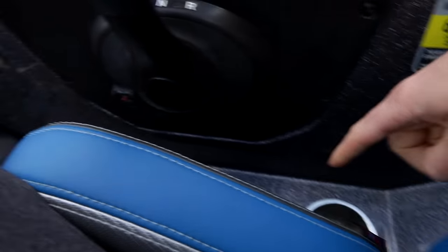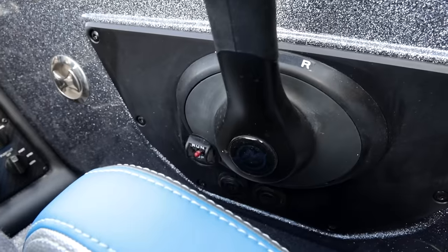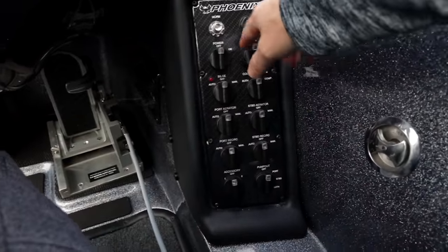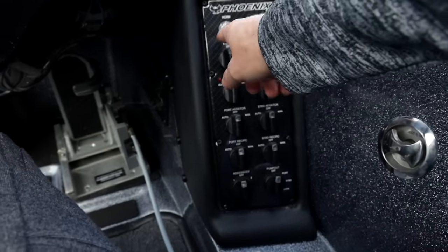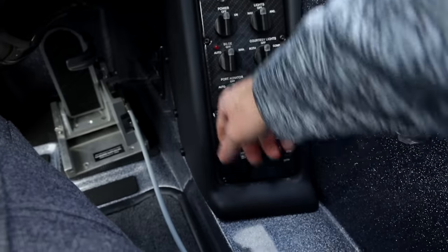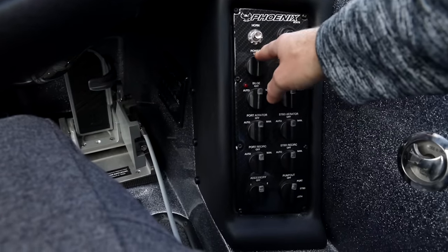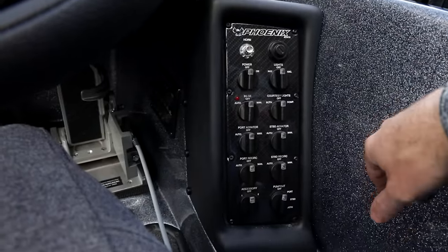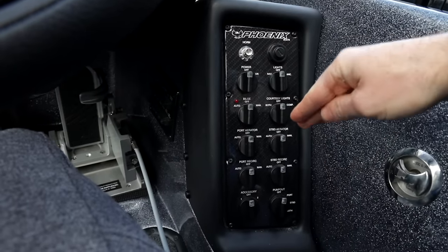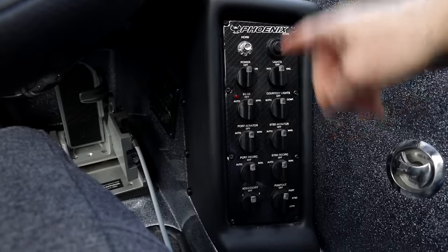There's a couple of USB chargers right here when I need to charge cameras or anything like that - super effective. And then the Phoenix dash panel is awesome. You have your key, horn, all that kind of stuff, and then all your pumps, lights, interior lights, exterior lights - everything you need is right on here. You can literally buy extra switches - this comes off with about eight screws, you can pull the panel off and swap a switch out if something goes bad. It's very user-friendly to fix something on the water, which is very important. The more complicated the boat is, the harder it is to fix when something goes wrong. Keep it simple, fix stuff on the water, spend more time on the water and less time at the dealership.